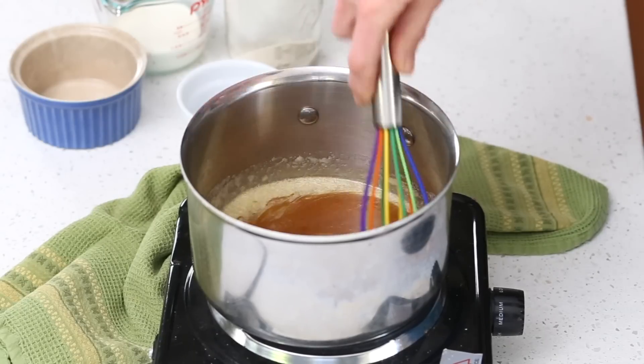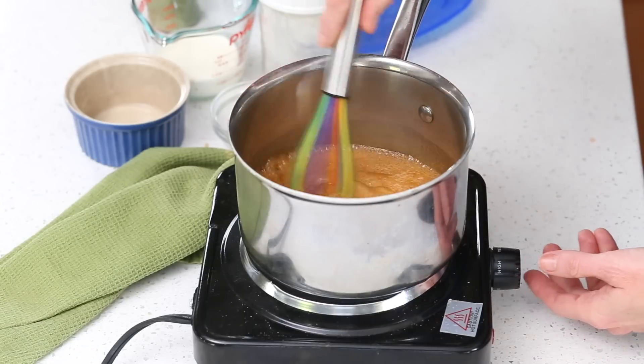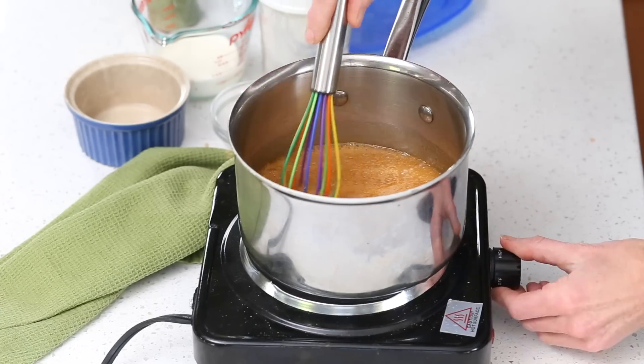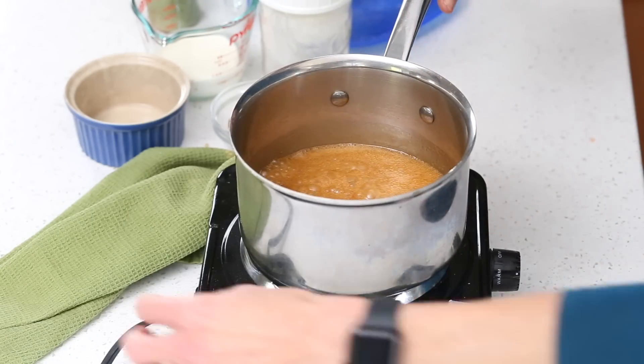So you're going to melt these things together in a good saucepan over medium heat and keep whisking until it's nicely combined. Then you're going to bring it to a boil and stand near it, whisking very frequently, making sure it doesn't burn, and letting it cook for about two minutes. You really just want the mixture to darken a little and to begin to thicken a bit. Once it's been bubbling for about two minutes, take it off the heat and add a third cup of heavy whipping cream.